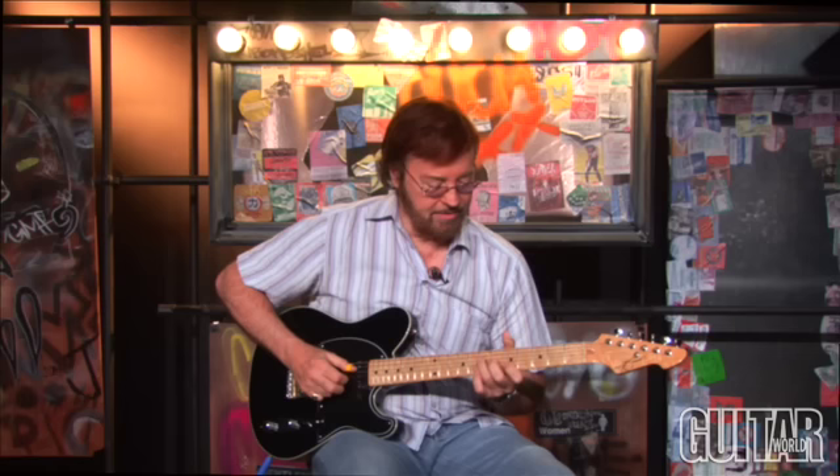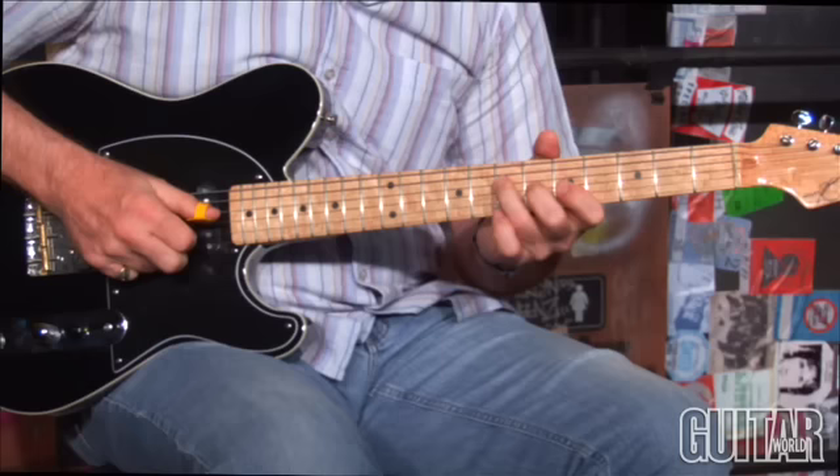Probably the easiest one to start off would be — a lot of people play an A, you know, in the fifth fret position.